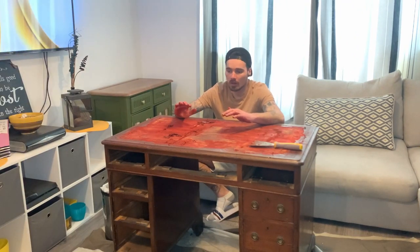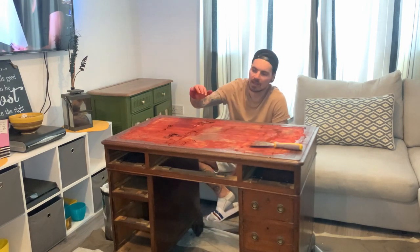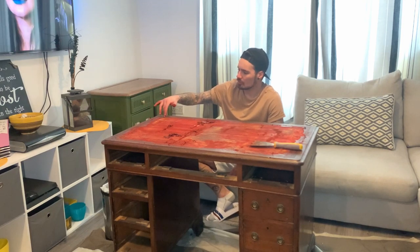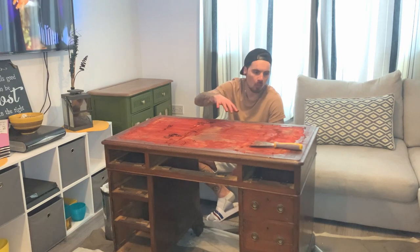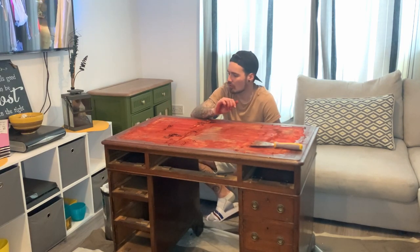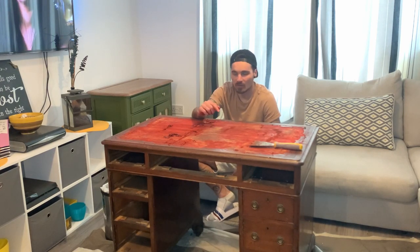That was hard work — I haven't got all of it off. I've got the majority off but there's still a lot around the edges, which is probably where most of the adhesive was. What I'm going to do now is clean the top and then get some warm water, put it around the edges and try to scrape it off. I did a bit of research and it said warm water helps soften the leather and the adhesive.